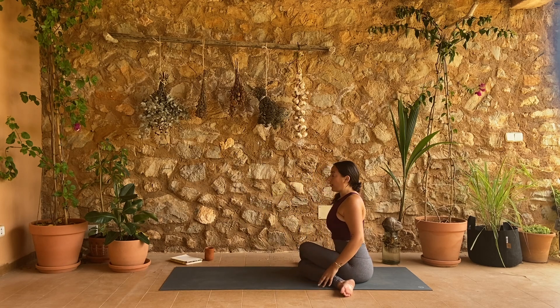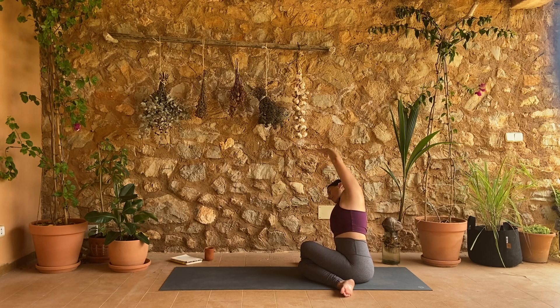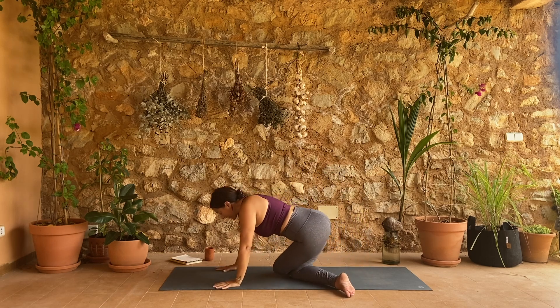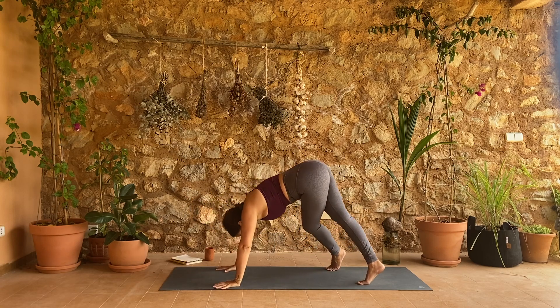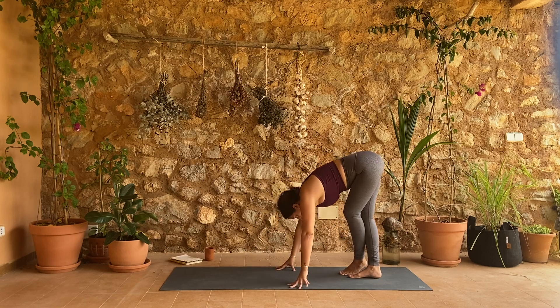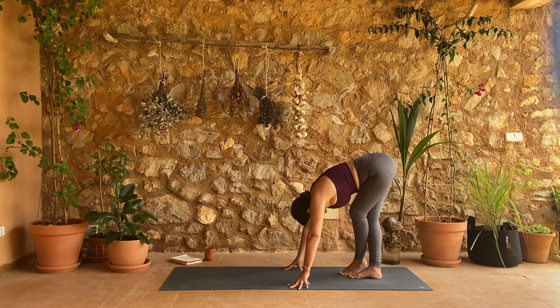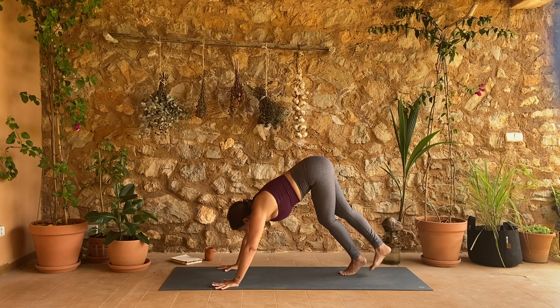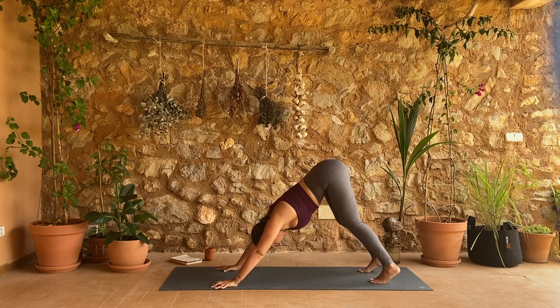Stretch it out, bring yourself upright. Let your right hand send your left arm over for a side bend. Then rock yourself forward onto hands and knees, tuck your toes, cross-legged downward facing dog. Walk your pinky toes towards each other as you walk your hands back and find this forward fold at the back of your mat. Start to walk your hands forward, uncross your legs, downward facing dog. Take a final breath here.